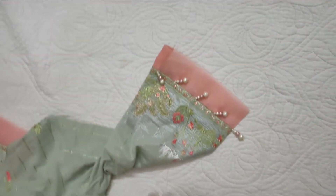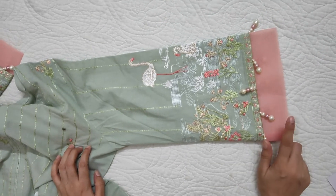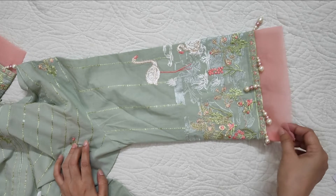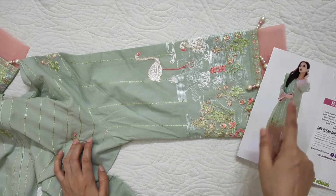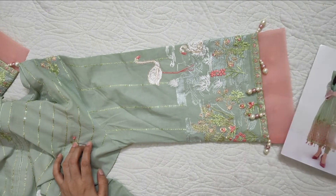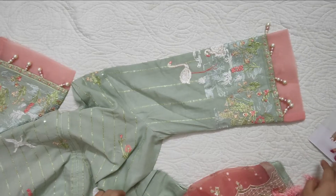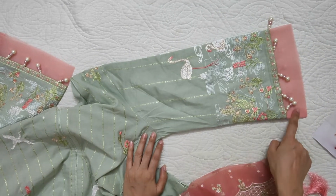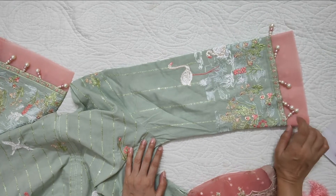The color is pistachio. After this, these are the sleeves — the sleeves are not included. This is the same color; we have used colored dye to match the border. These are two-tone pearls.